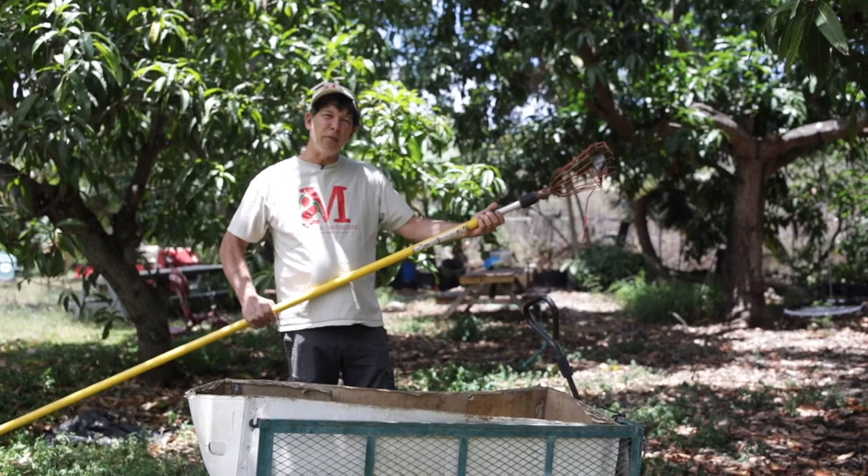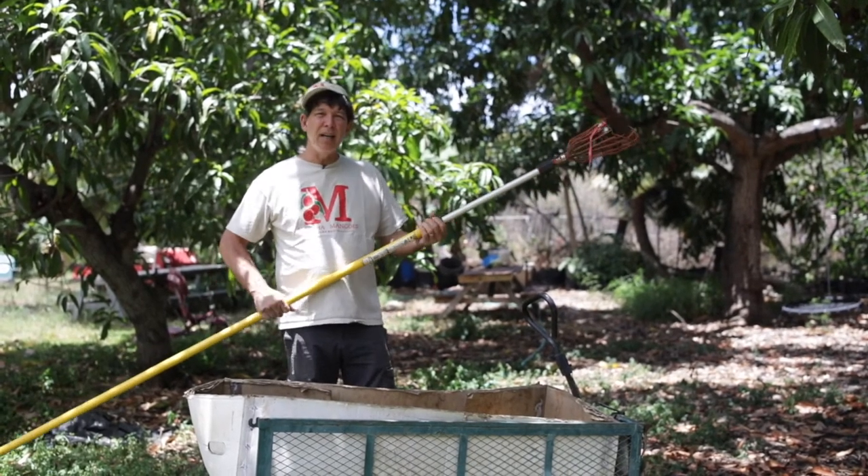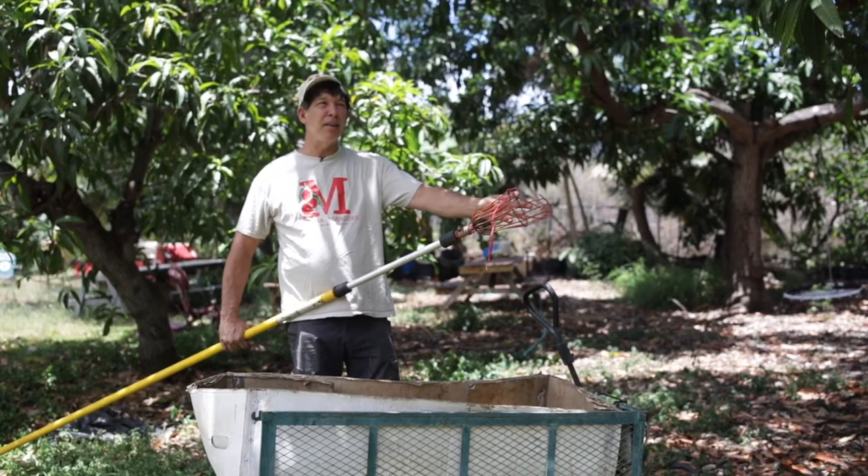It can get as high as 24 feet. It's actually a painter's pole — it telescopes and I can stretch it from 8 feet to 24 feet. And I clamp on a wire basket picker like this.